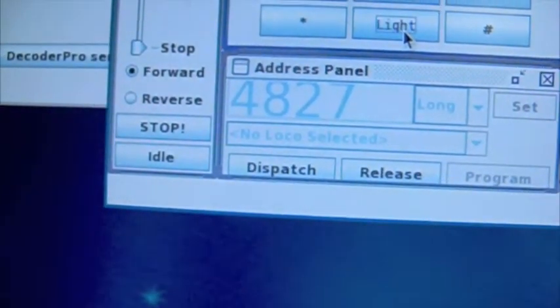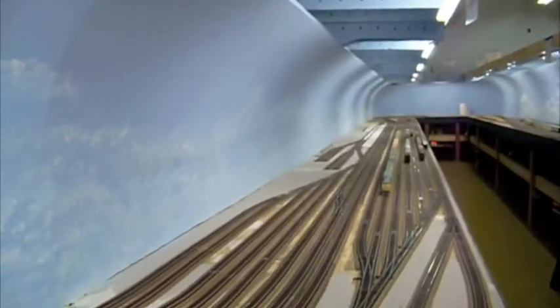Hit Return and it makes sure you've confirmed it. There we go — let's see what we can do. I'm just gonna toggle the lights, and it looks like we're toggling them on and off. Let's give it some speed. You're running the train — without your ProCab, all by computer.